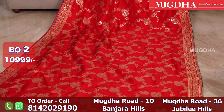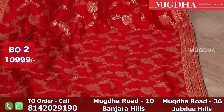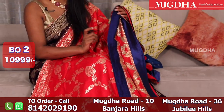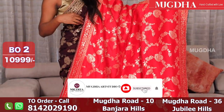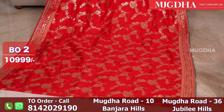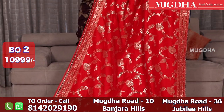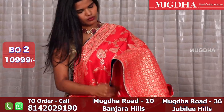All over the saree you have a Banarasi weave. It has a contrast blue — this is the blue — and this is given for the blouse as well as the piping of the saree. This is how it looks. This is the pallu.